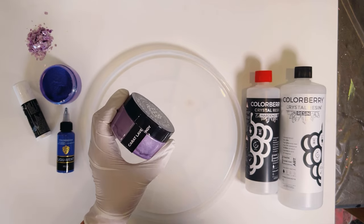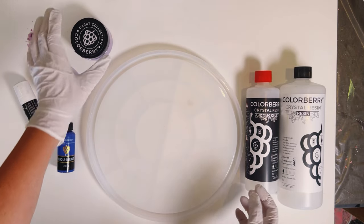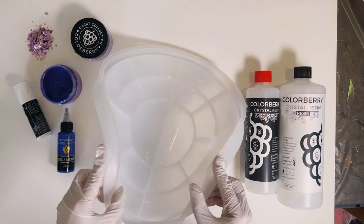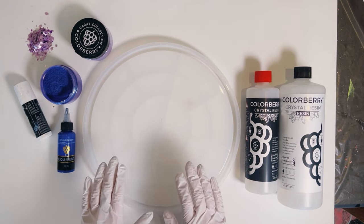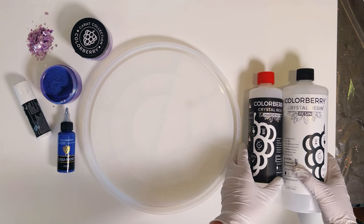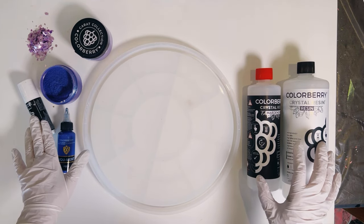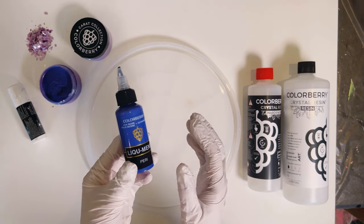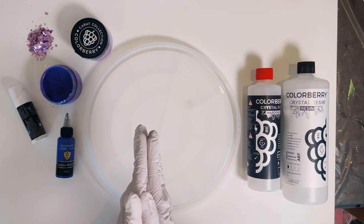I'm talking about all lavender colors, all purple colors. We're going to pour today in this huge silicon mold — I bought this from AliExpress. It's not the best quality to be honest, it's very bending, but for a quick pour and a testing out it's okay. We're going to work with the Colorberry crystal resin with some Crop Collection colors, the crystal white, and we will also use the new liquid color Harry as well.